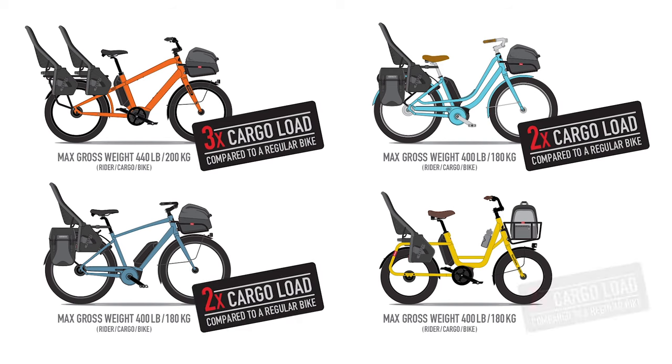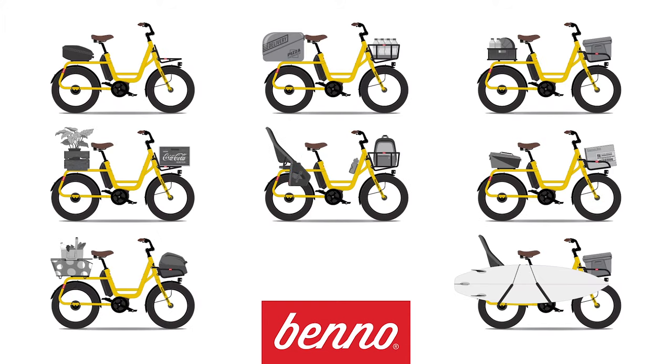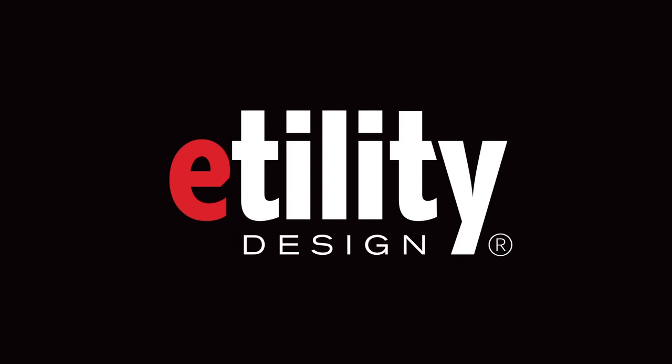Where the Boost may carry three times the load of a traditional bike, the eJoy, e-Scout, and Remy Demi can still do two times the load. The eJoy has negotiated a bit more on looks than cargo compared to the Boost, but it's far more capable than every other city or commuting bike. Even the fun-sized Remy Demi punches above its weight with a ton of functionality — its Instagram-worthy good looks are just a bonus.